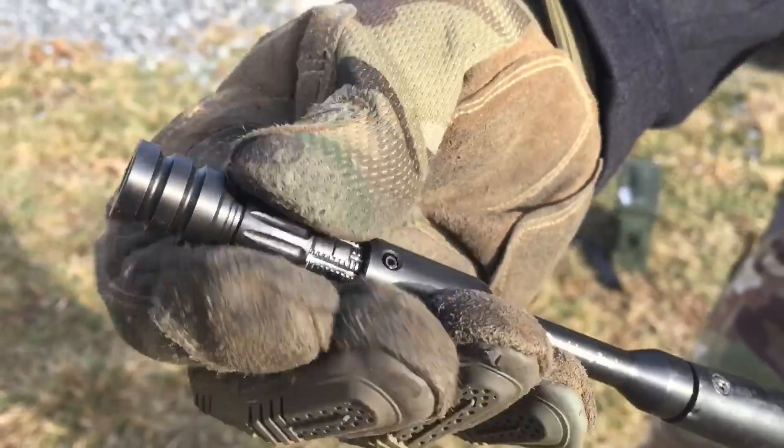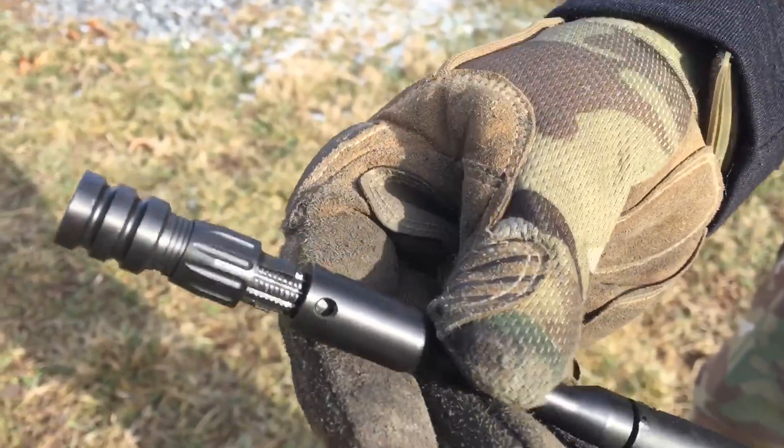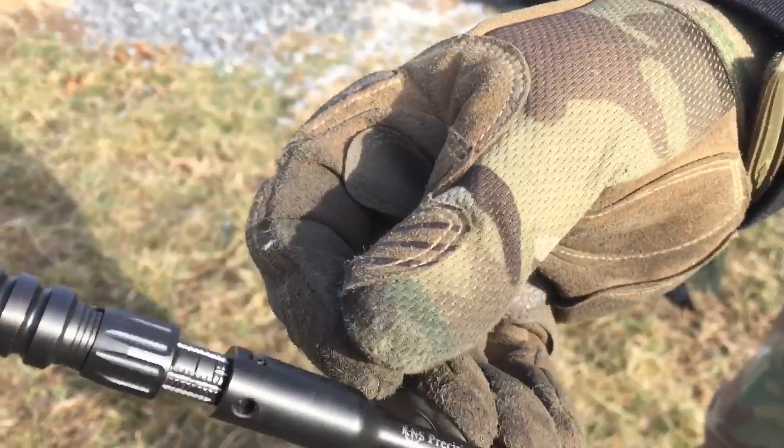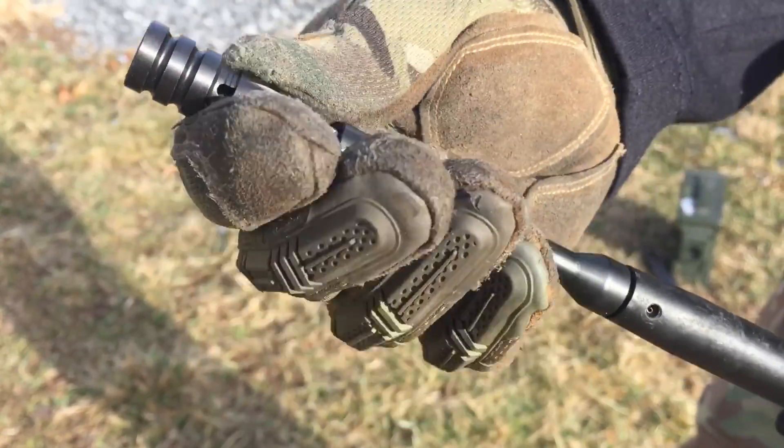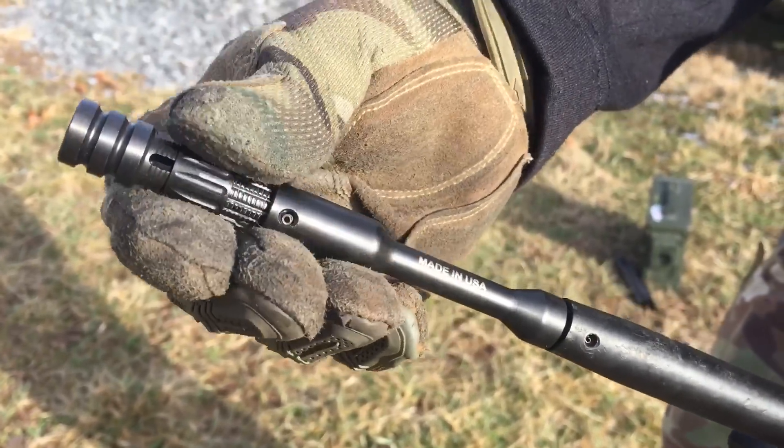Once I get it opened up far enough, it's got slots through which gas purges. Every click is 0.1 millimeters, and the adjustability is absolutely absurd.